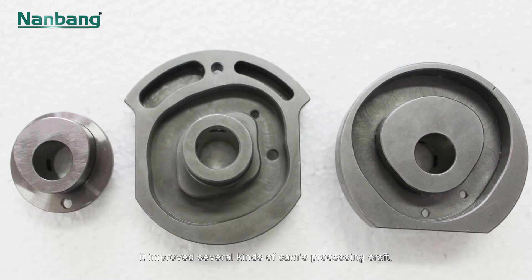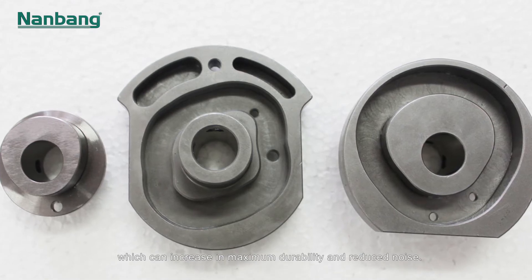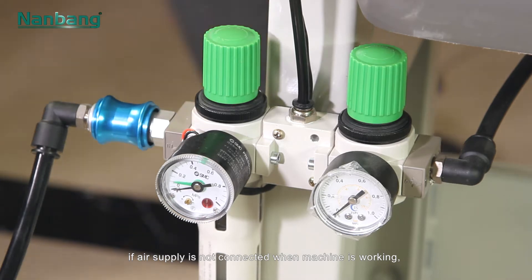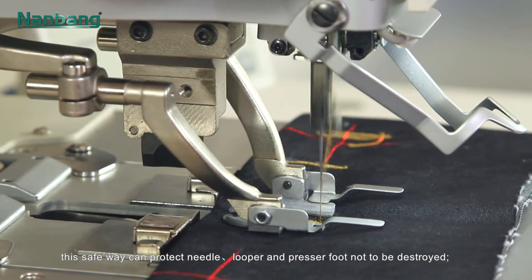It improved several kinds of cams processing craft which can increase maximum durability and reduce noise. The alarm will warn you if air supply is not connected when the machine is working, protecting the needle, looper, and presser foot from being destroyed.